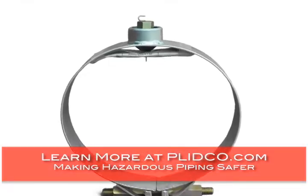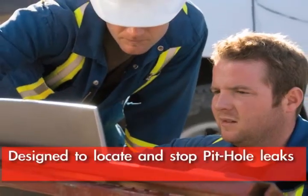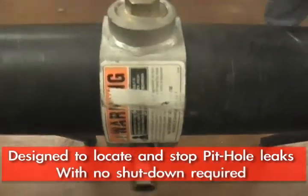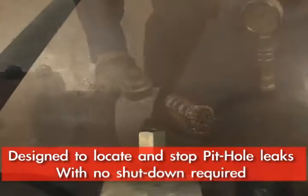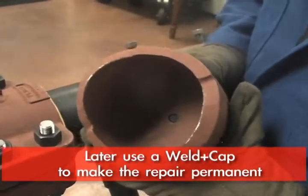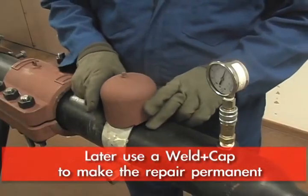The Smith Clamp is designed so that when you have a pinhole in a pipeline, you do not have to shut that line down. They can be designed so that you can just cover that hole up and then come back with a well cap and make it a permanent installation.